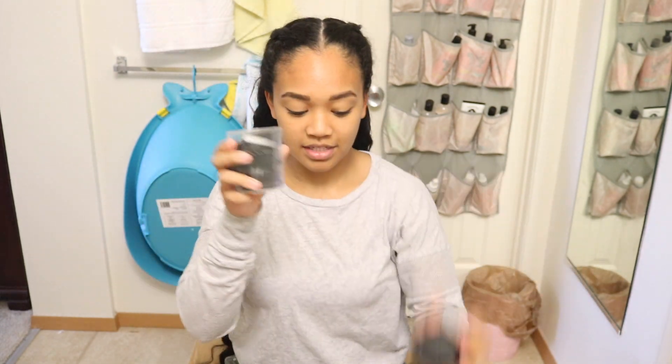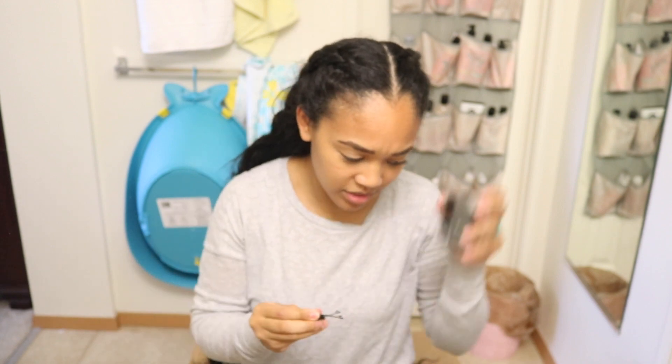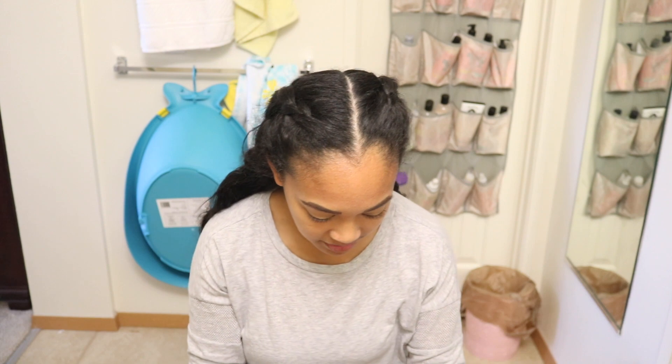For the first hairstyle, we're going to use bobby pins. I have this big tank of bobby pins — I always buy this. I bought it at Sally's; they have a whole bunch, but I always just get the big ones because I end up running out of bobby pins for some reason. You guys know what I mean.